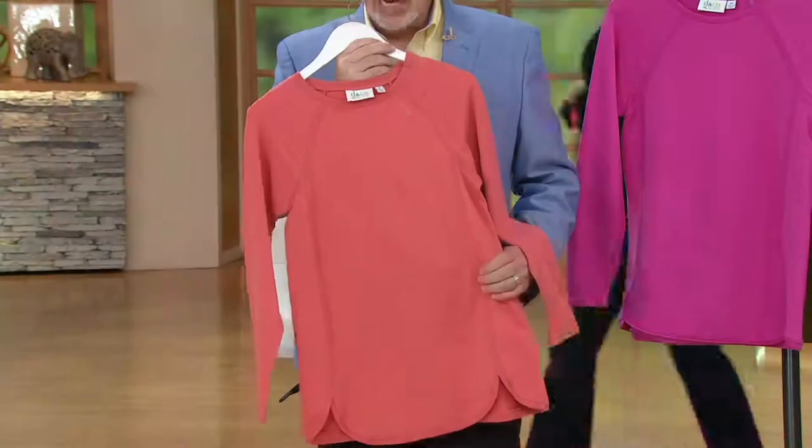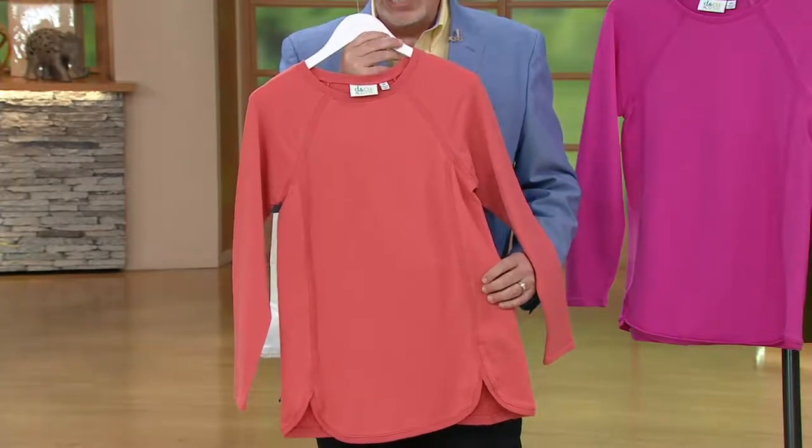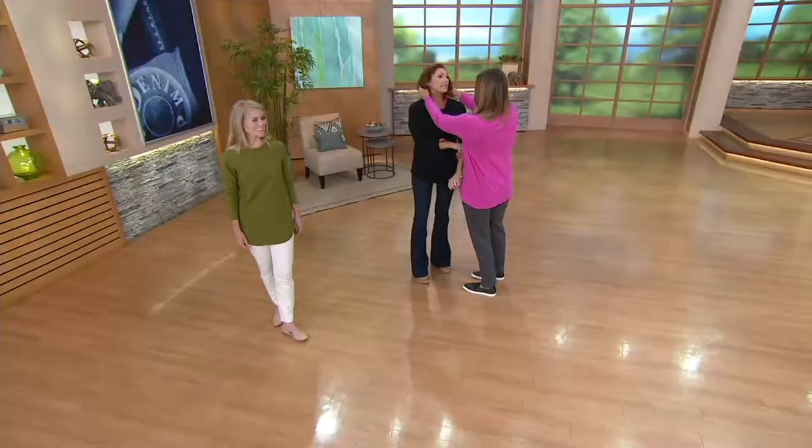Unfortunately, we're not able to get any more of these, so it is on clearance right now. Once they're gone, they're gone — we won't be able to reorder them. It's really cute. Albany tried it on and she's modeling it right now.